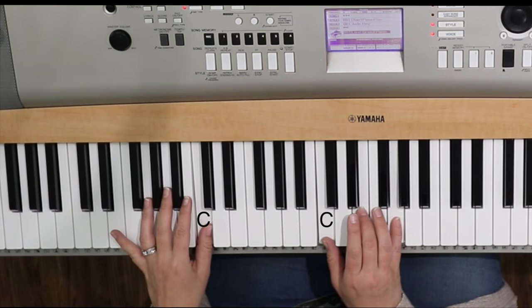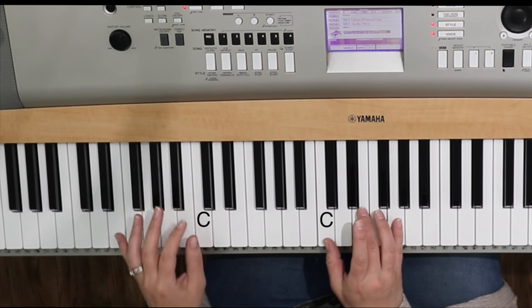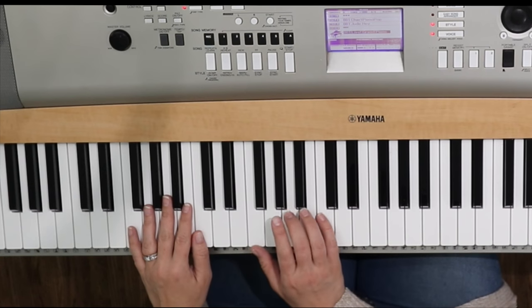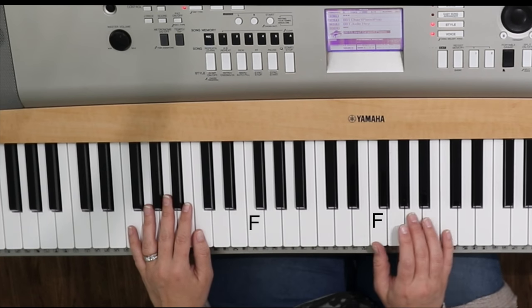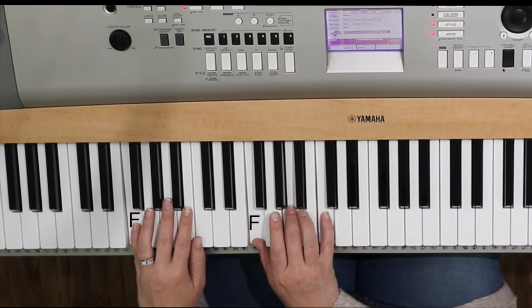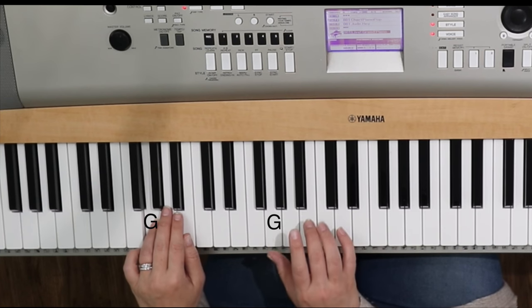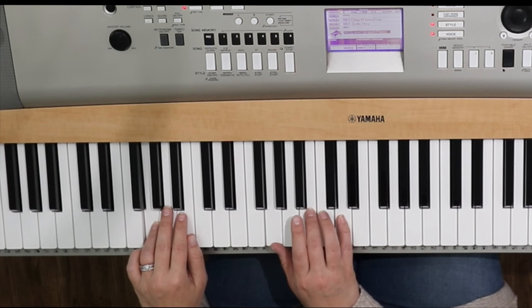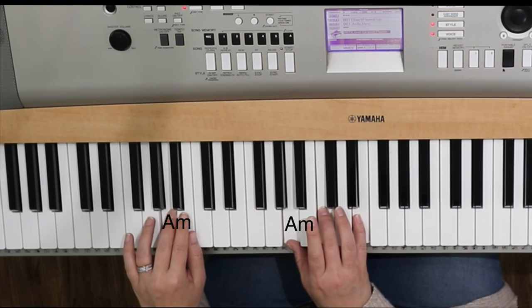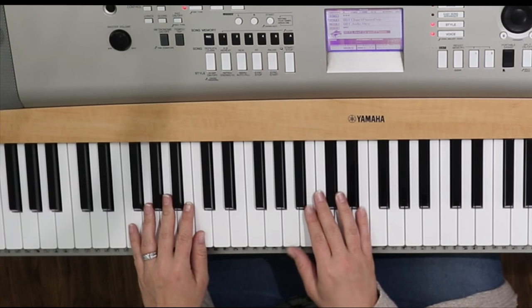And then we're going to play them together, and then we're just going to play the right hand by itself — together, right. Notice that when I'm on the C chord, I'm on the C note. So let's find an F — you can go down or you can go up — F chord, then pick up an F note: together, right. And then we're going to find a G, move up one note: together, right. And then we're going to find our A minor: together, right. You'll have all the notes in the description below — the lead sheet to this song, so check that out and pull that up while you're watching.